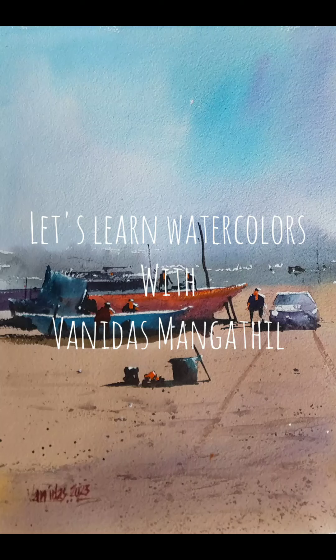Welcome to a new watercolor tutorial. In this video we will be drawing and painting a watercolor scene from imagination. I will be explaining the entire process. The overall idea is not to make a beautiful painting, but to introduce you to a practice by which we can all improve in our imagination and watercolor skills. Hi friends, I am Vanita Smangathil. Let us learn watercolors together.